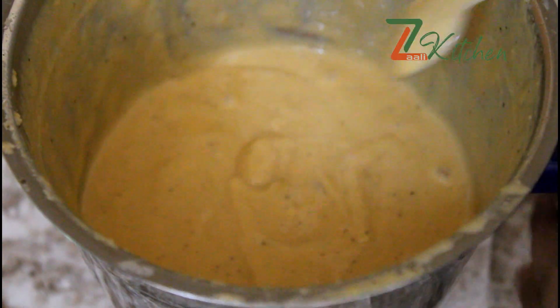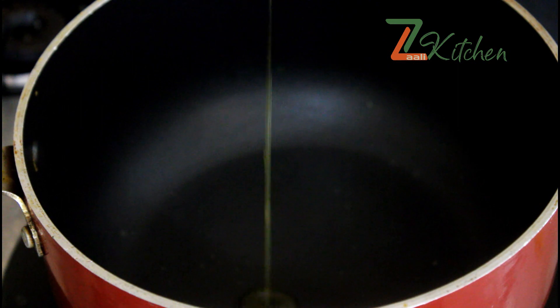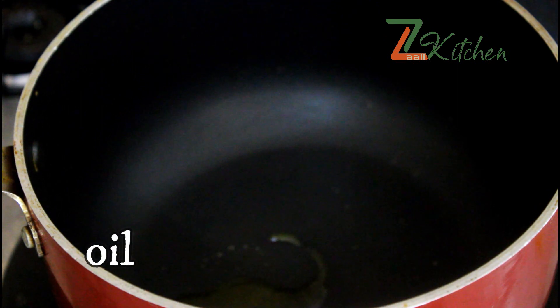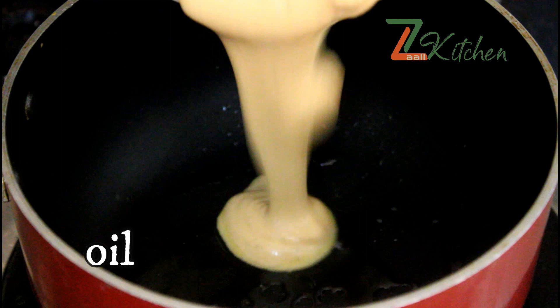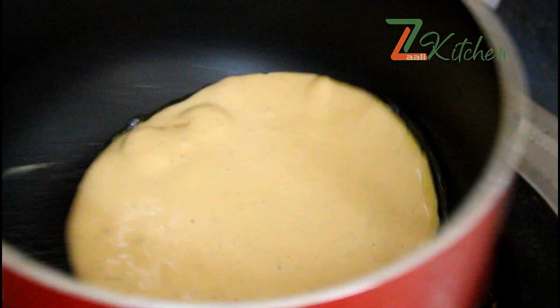Now we have the batter ready. We will do the same thing as we have done here. We are using a bowl assembly — put a saucepan with a teaspoon of oil and put a base on the base.